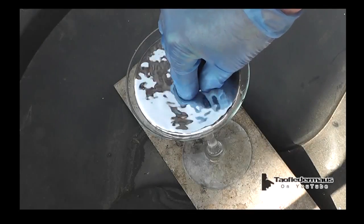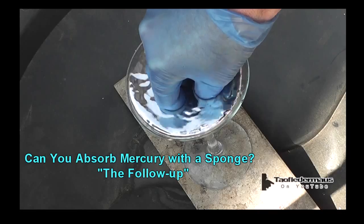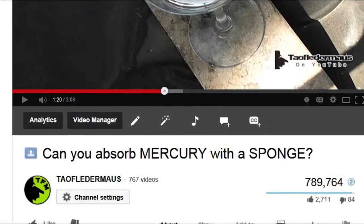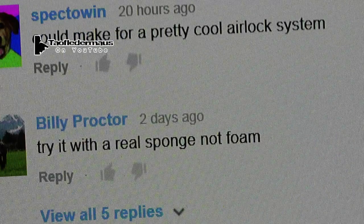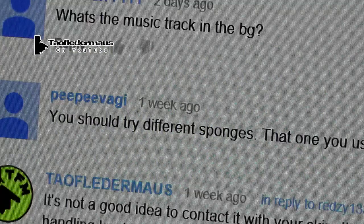Hello, this is Jeff Vitaille, Flutter Mouse. When I made the mercury sponge video, it was primarily to address about 10 people who had asked that question to me. The video ended up going semi-viral and generated a lot of questions that I thought I had really covered by showing a sponge that would absorb water, but not absorb mercury.